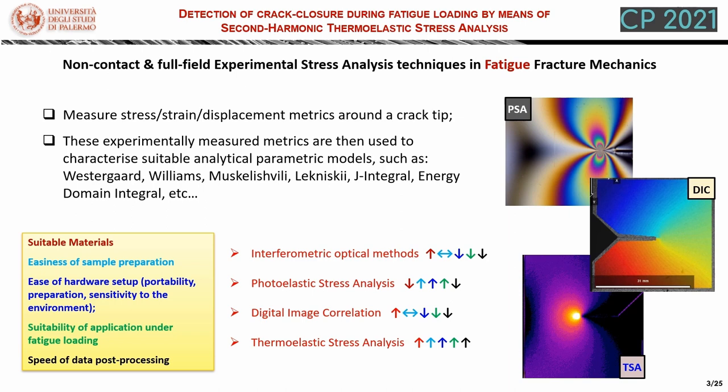Thermoelastic stress analysis is one of a few non-contact and full-field experimental stress analysis techniques that can be applied in fracture mechanics. These techniques are able to measure some stress, strain, or displacement field around the crack tip. These experimentally measured fields can then be used to characterize some analytical parametric models such as Westergaard, Williams, Muskhelishvili, or Lekhnitskii and so on. When we apply variable loadings such as in fatigue characterization, thermoelastic stress analysis becomes a favorite experimental technique due to its intrinsic ability to exploit dynamic loading. It also presents advantages over other techniques such as interferometric optical methods, photoelasticity, or digital image correlation.